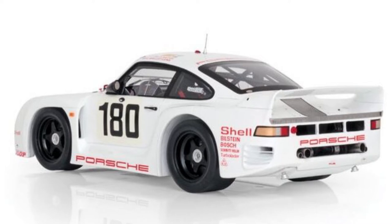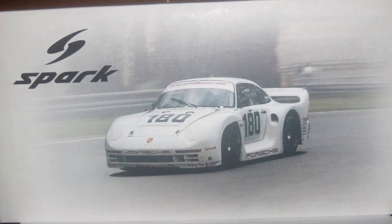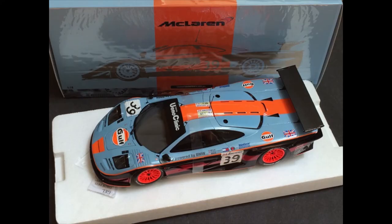Hey, we have another Porsche — a Porsche 961. This is essentially the racing version of the 959 supercar. This car raced in Le Mans in 1986 and came in 7th. Pretty plain looking, but I purchased it because of its historic significance.